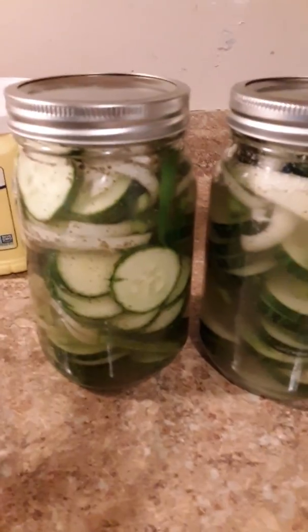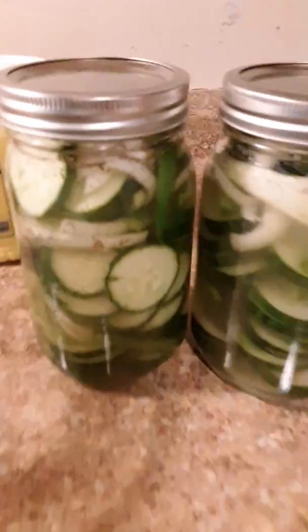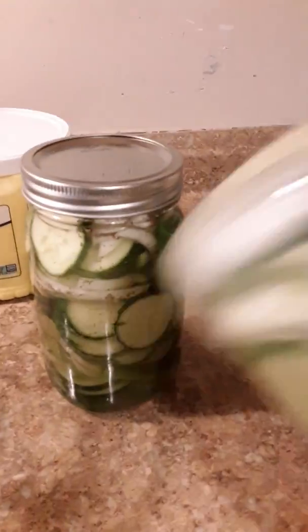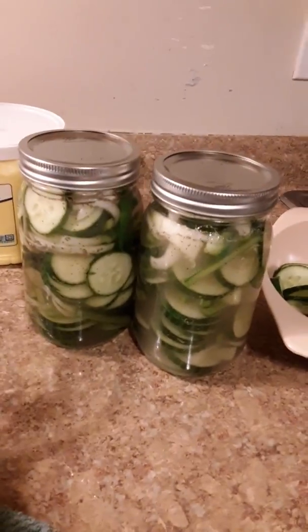Amish refrigerator no-cook pickles. These will go in the refrigerator for two days, and throughout the two days we're just going to give them a little shake. With that, peace, love, and hugs. May we all have a blessed day. Shalom.